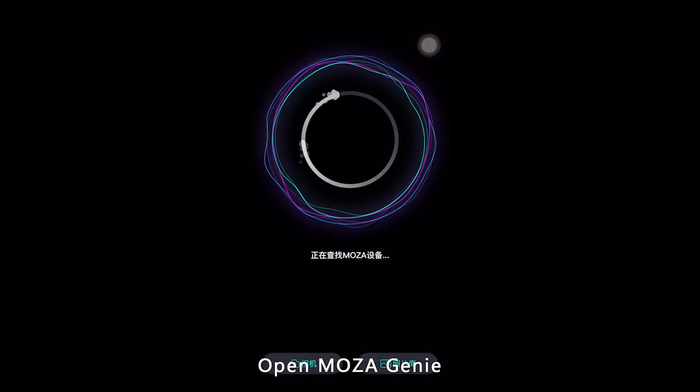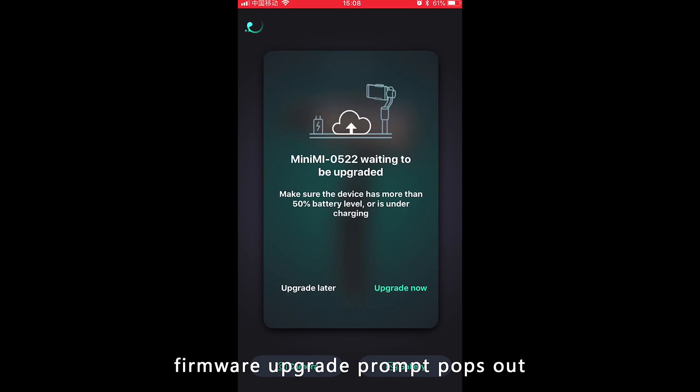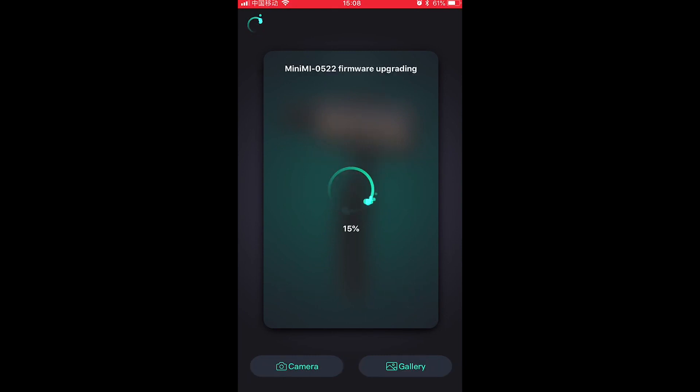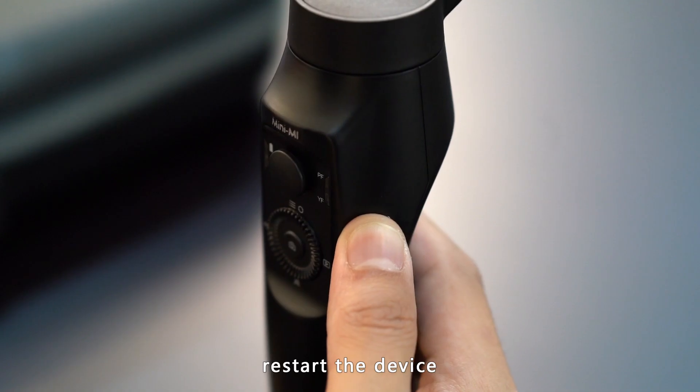Open Moza Genie and select the device. A firmware upgrade prompt will appear — click to upgrade. After the upgrade, turn your device back on.